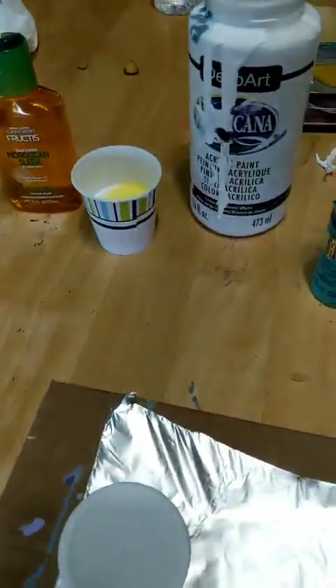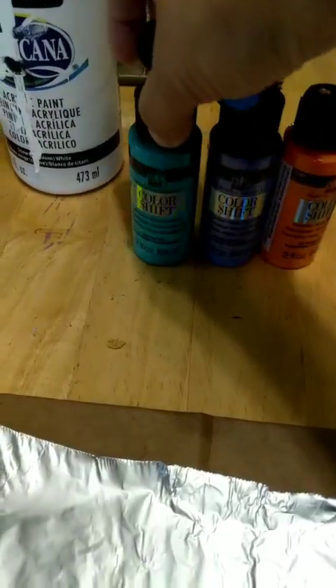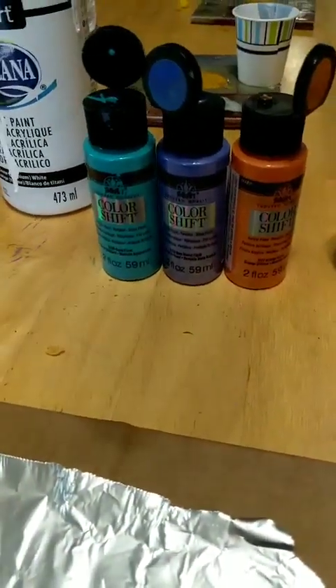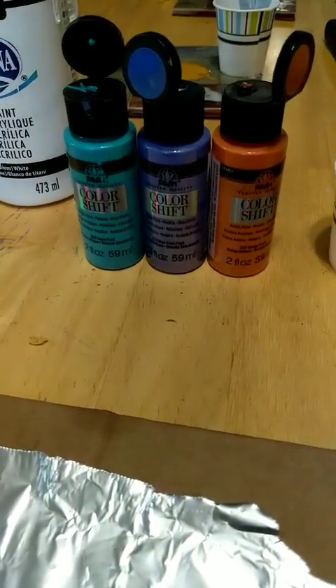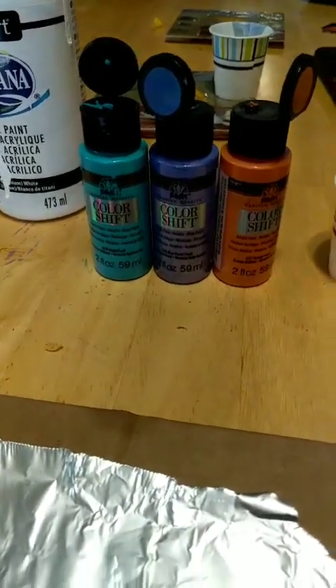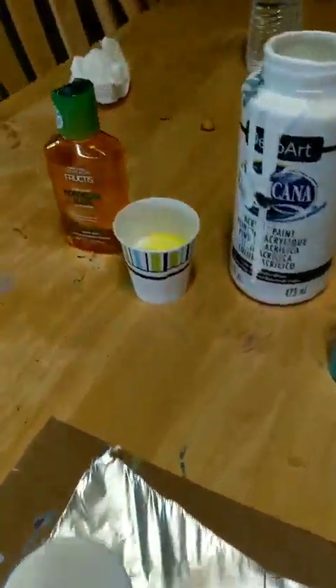Now I'm going to mix in a couple of color shifts. I just wanted to make it easy and show people the color shift because others were asking about it. It's a metallic kind of paint — it reflects different colors, so when it's blended together and you turn the object, it gives it a cool look.